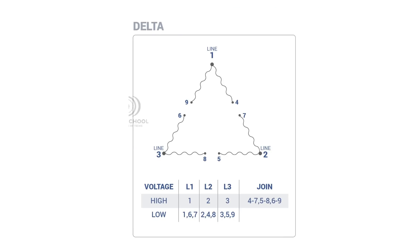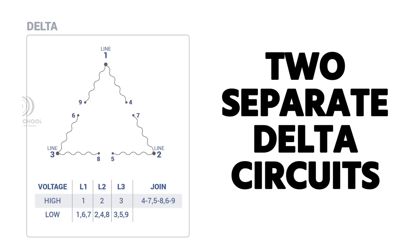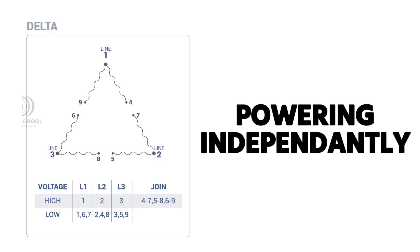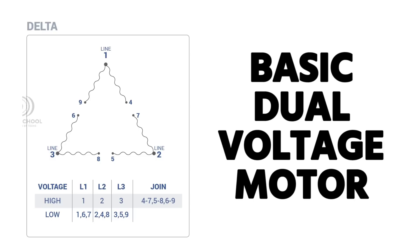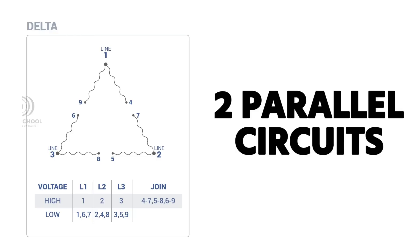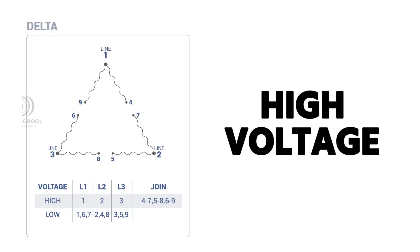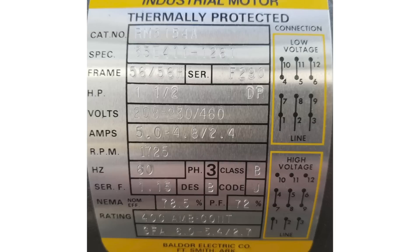Looking at the delta configuration, it's basically the same concept. For high voltage, terminals 1, 2, and 3 go to L1, L2, L3, and you join 4 and 7, 5 and 8, 6 and 9. For low voltage you power the two delta circuits independently. It's the same principle — the manufacturer is just splitting the windings in half to allow either parallel low-voltage or single across-the-line high-voltage operation.